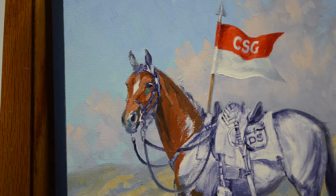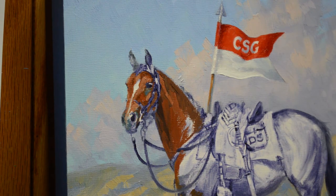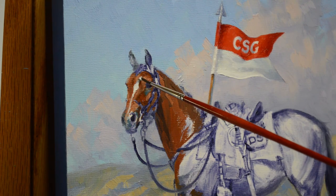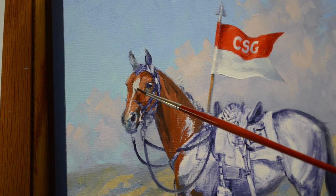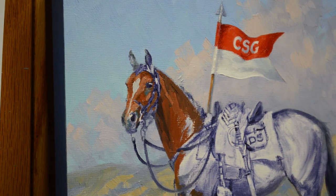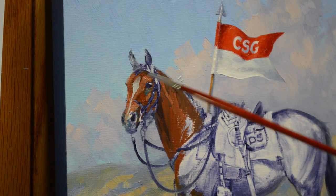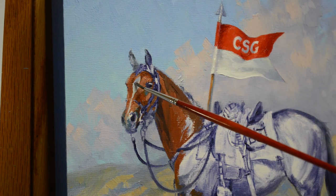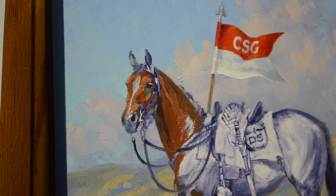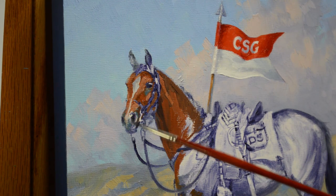Let's go ahead and bring that stripe down the front of his face and put his star in there. I'm not making this with pure white — I'm using white with a little bit of ultramarine blue mixed in. The top part of that star is actually going to be in shadow from his forelock, which is the part of the hair coming down over his face. This brings just that part into shadow. Then the snip — the white part that comes down over his nose — comes right like so.